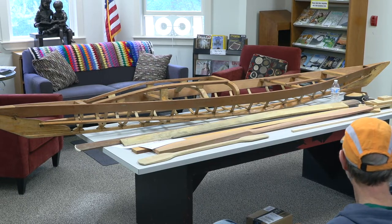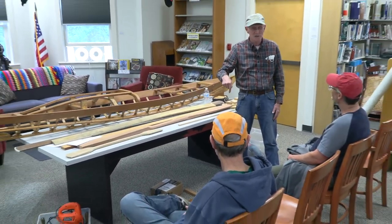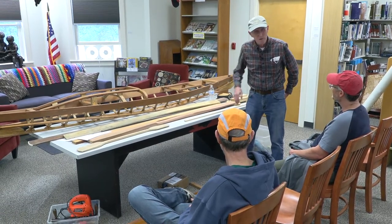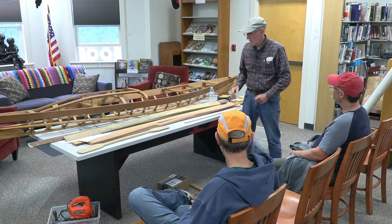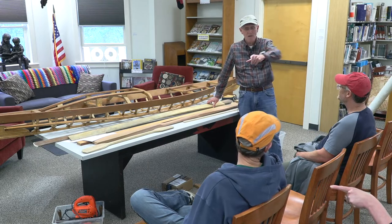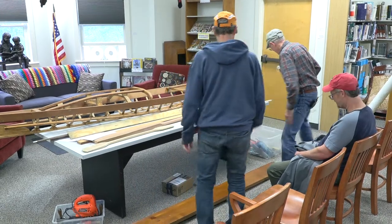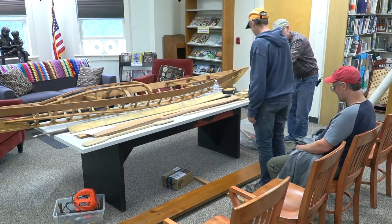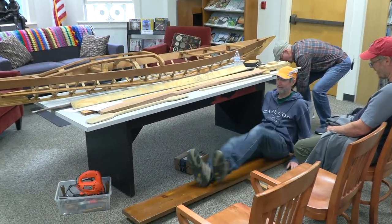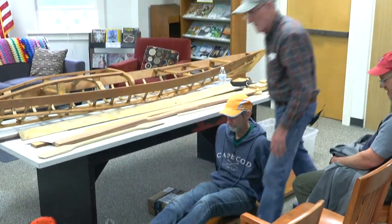Evidently they went down to the lumber store and got a board like this, and we need a volunteer to sit on this. We're going to do a weight and balance to find out where your sit bones are, where your feet would be, and whatever. The most important tool I'm looking for is the old number two pencil.